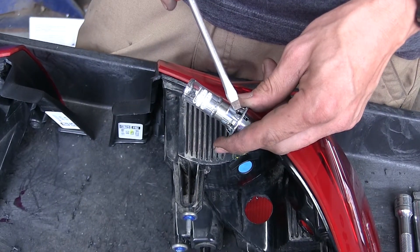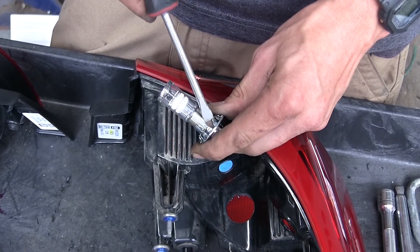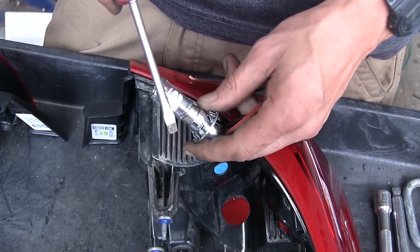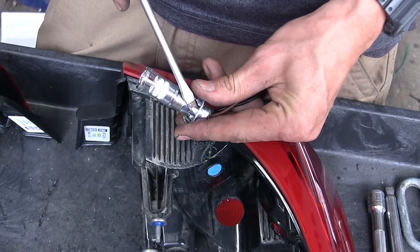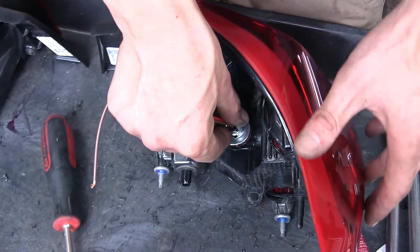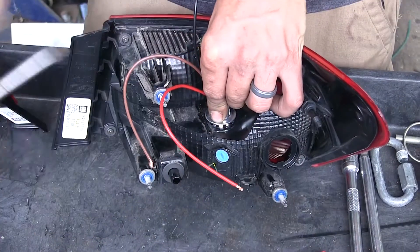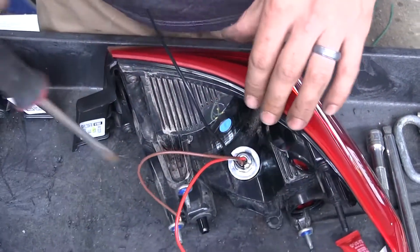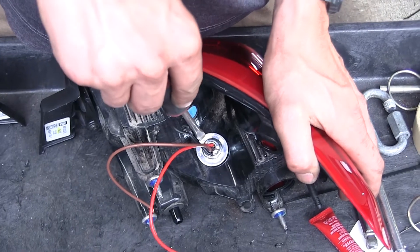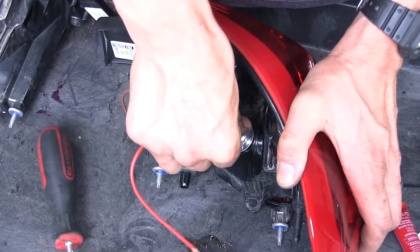Now on our LED bulbs and sockets, we're going to bend these tabs out a little bit with a flathead screwdriver. These are what's going to hold our bulb into place in our taillight assembly. With those all bent out, we're going to stick it inside of our light assembly and push it down until it snaps into place. It's now locked in — it's not going to go anywhere.